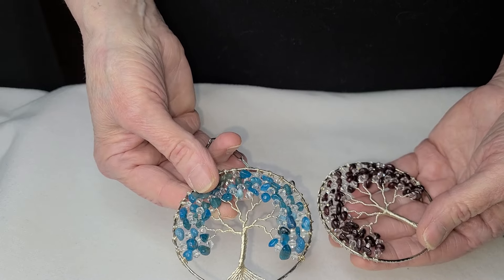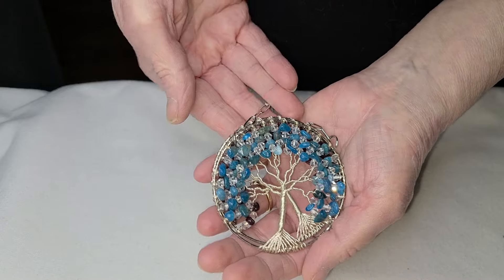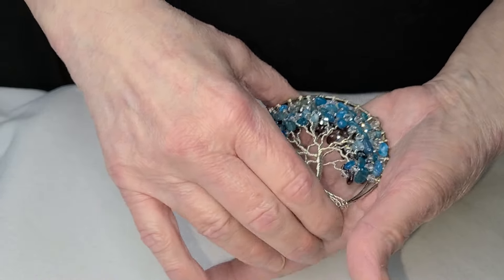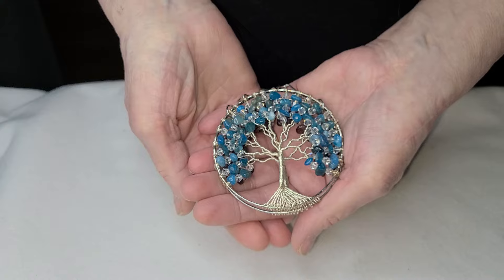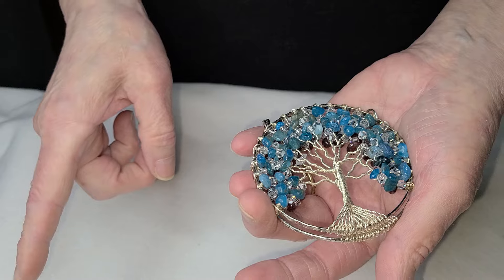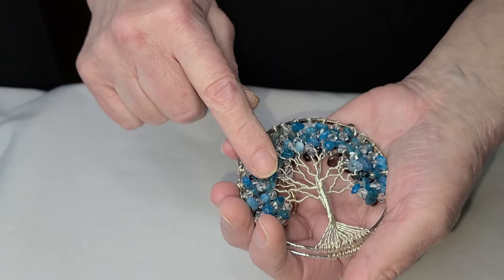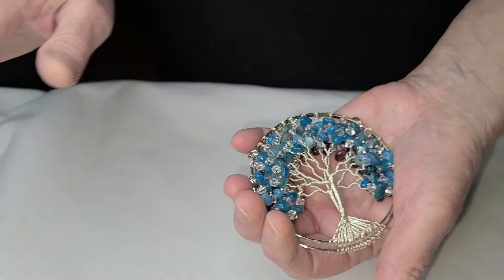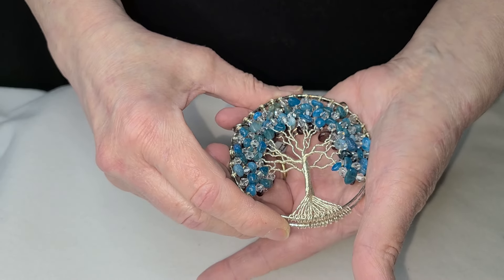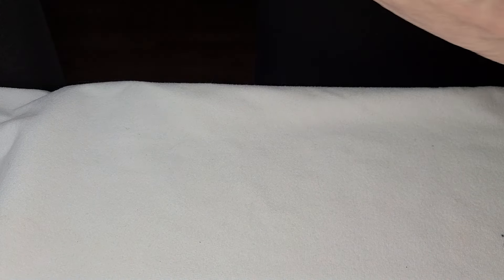I'm gonna do this in seed beads just to show you what you can do to make something beautiful. You can do Christmas, four seasons, Easter — anything. The next project we're working in a four inch hoop; the next one is in a bracelet where we use a different wire — 24 gauge. I'm going to get into all the wire and why. The bracelets — I love it and it's easy.